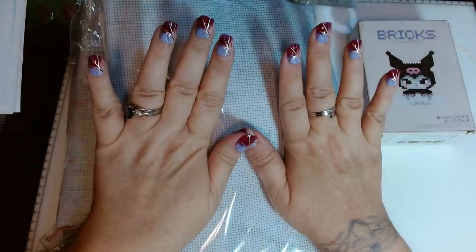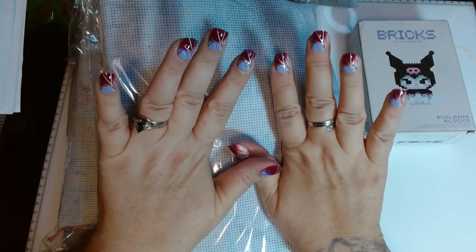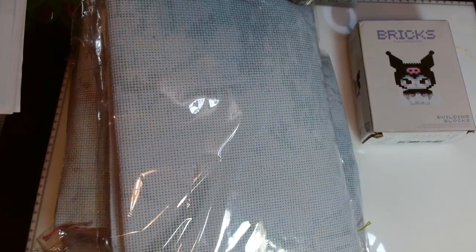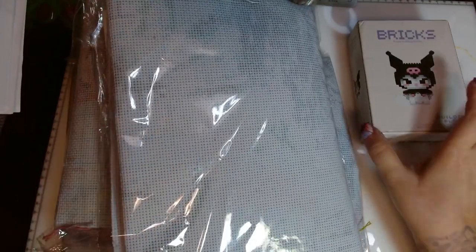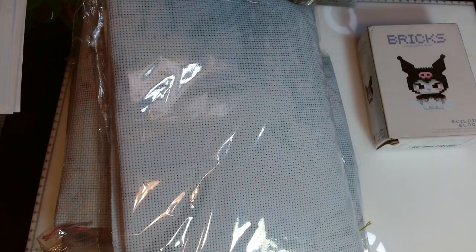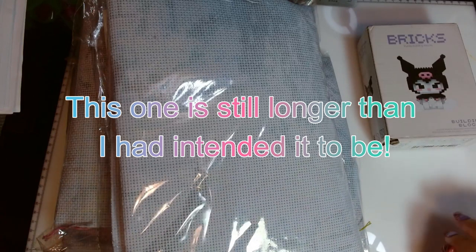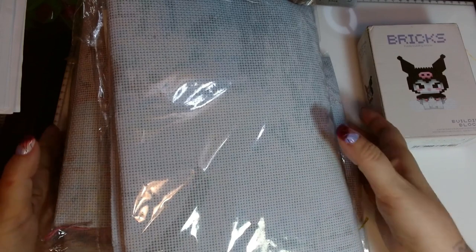I put these nails on wrong — I don't know if you'll be able to tell, but I'm leaving them because I just prefer how they look this way. Today I'm going to unbox the cross stitch kits I bought from Temu and check out this little brick thing, and then I'll do a separate video for the diamond paintings because I didn't want to do a super long video.